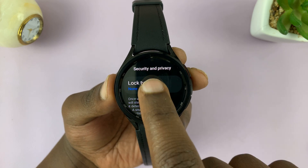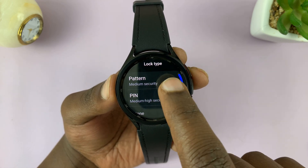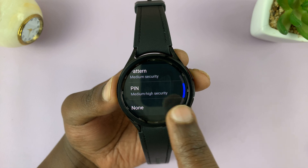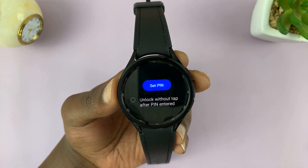Tap on Lock Type and then choose Pin. Of course, you can choose a pattern if you want to, but for this tutorial let's use pin because it's higher security. Tap on pin.